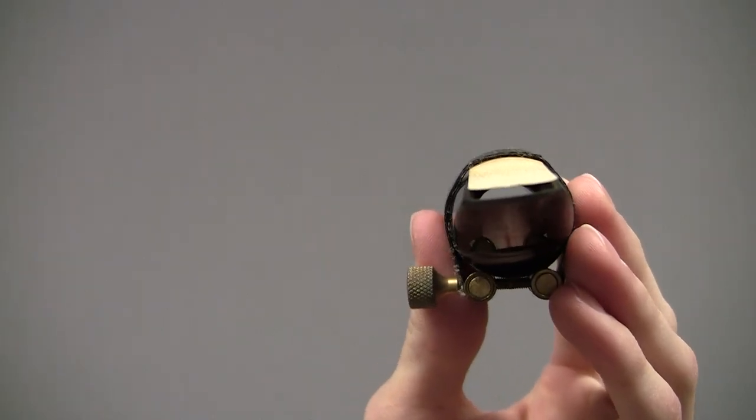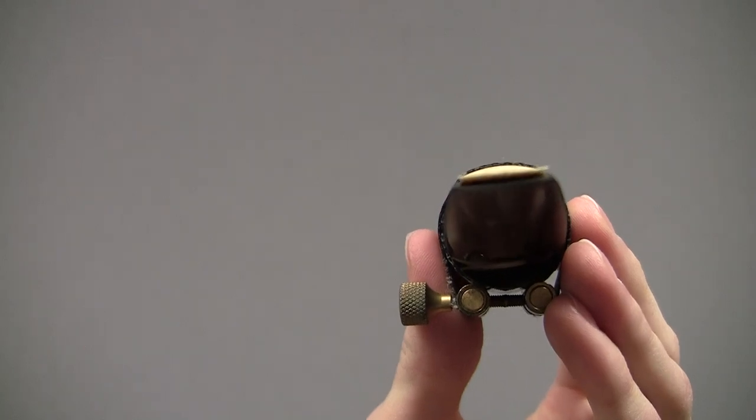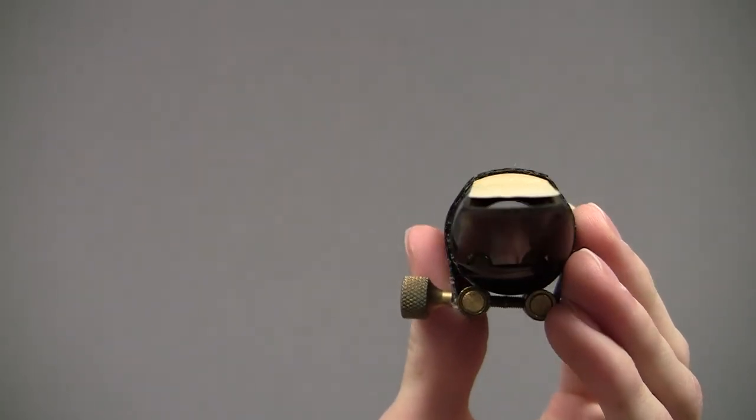This ligature, however, smothers the reed and doesn't really give the reed a living chance to perform at its best. Saxophone instructors like myself have regarded this ligature as just fit for the trash.